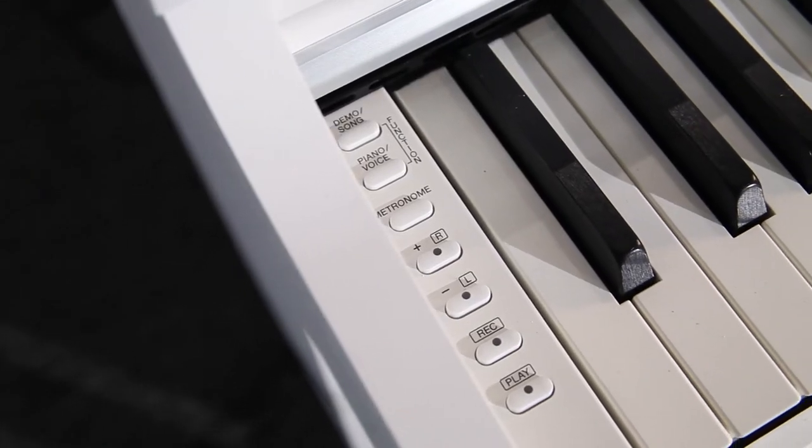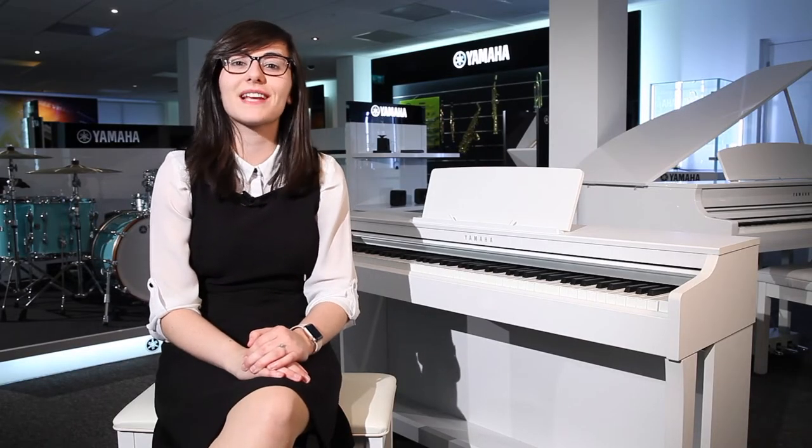It's got synthetic ebony and ivory keytops, and it's also got 10 built-in voices including two of the world's most renowned piano sounds, which are the CFX Concert Grand Piano and the Bosendorfer.